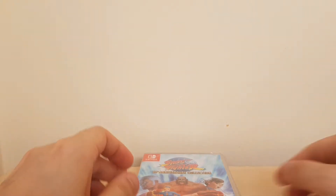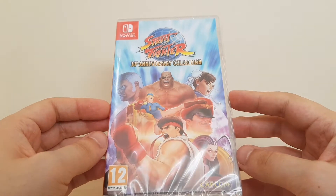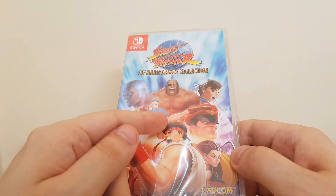Hello and welcome to GameEview. Today we are unboxing Street Fighter 30th Anniversary Collection for the Nintendo Switch. This game has just launched today, another fighting game for the Switch, which is a good thing.